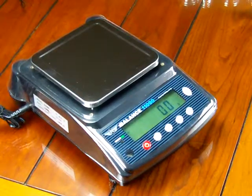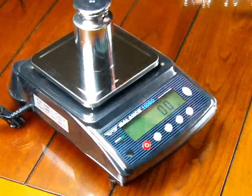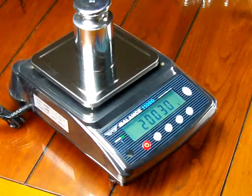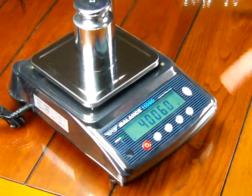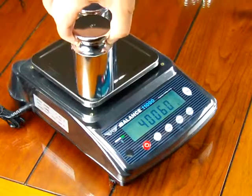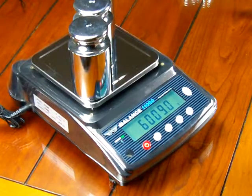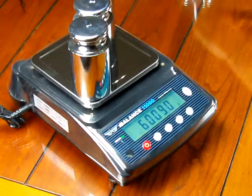We've had this scale plugged in for about 30 minutes, and the scale reads 0.0. If we throw on some calibration weights, you'll see 2,000 grams is showing up as 2,003 grams — so that's off by 30 divisions. Another 2,000 grams is showing up as 4,006, so that's off by 60 divisions. We'll throw on another 2,000 grams, and now we read 6,009 — basically off 9 grams or 90 divisions. So it seems like every 2,000 grams, we're off by 30 divisions or 3 grams.